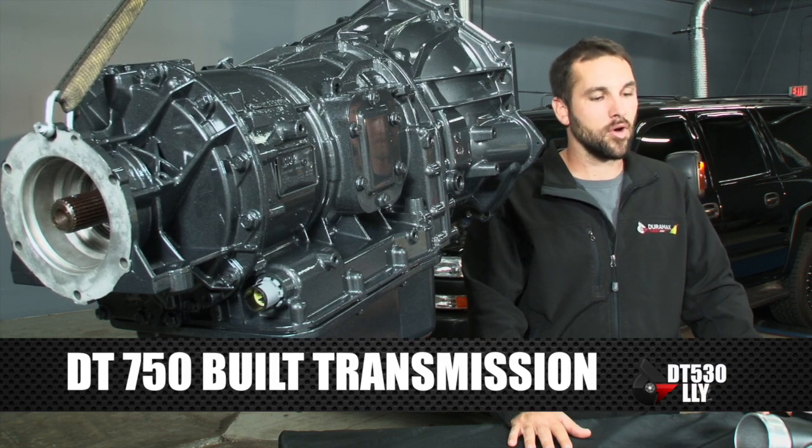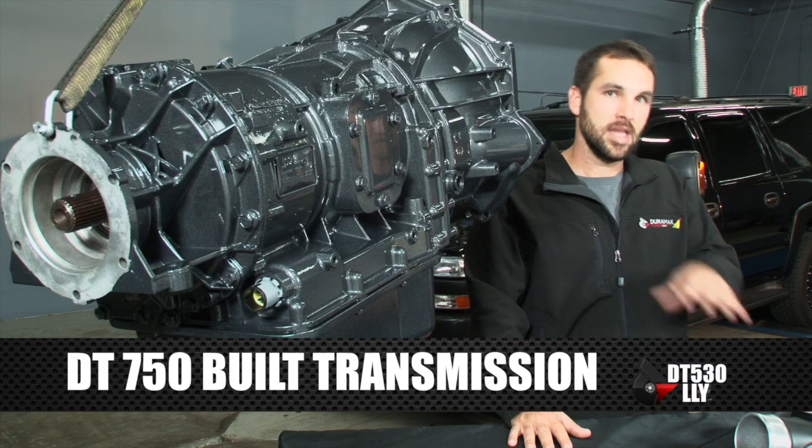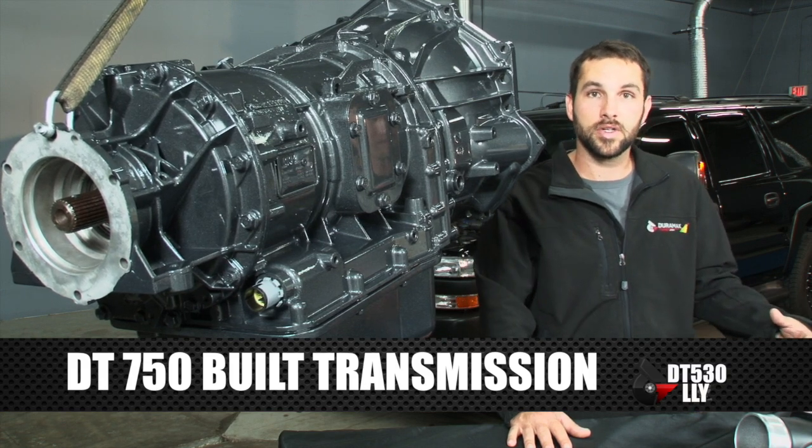We're maxing out the stock turbo, and that's why it's nice to have those intake and exhaust pieces to help that turbo out as much as possible.